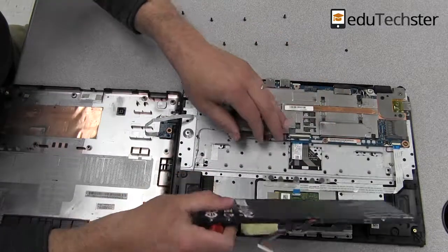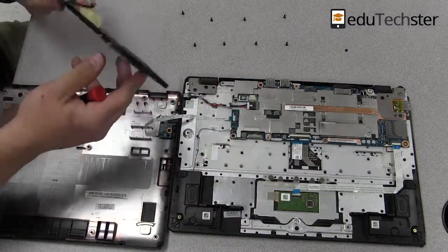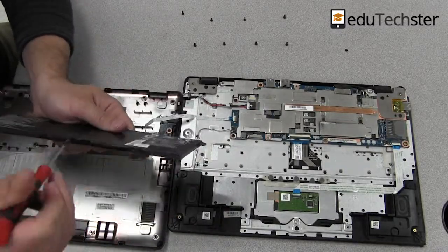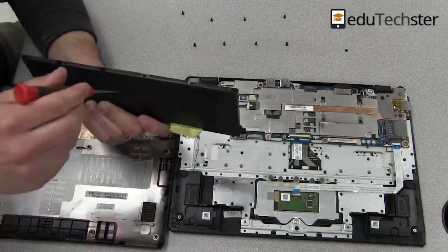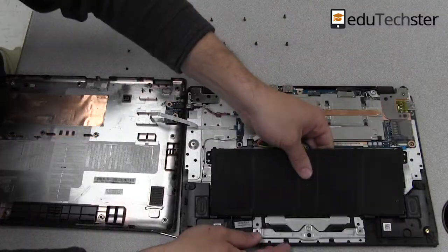Once we get those undone, the battery should be free. This particular battery has a model number from Acer of AC14B8K, and I've bought some replacements on Amazon that work fairly well, so I'll link to some of those down below.